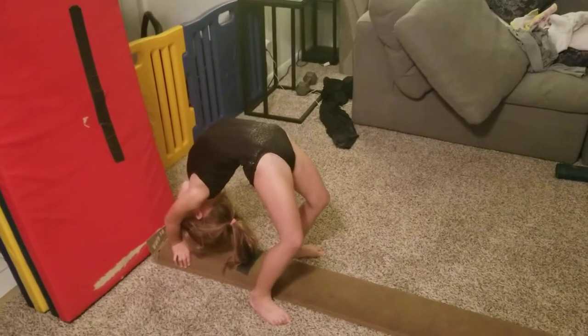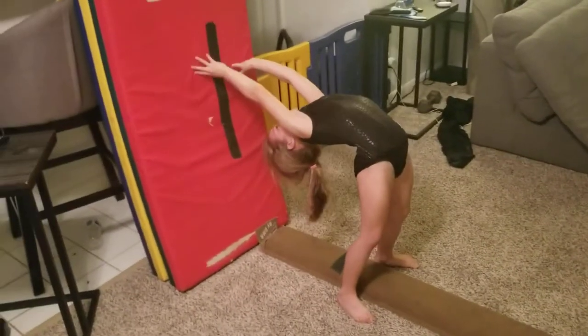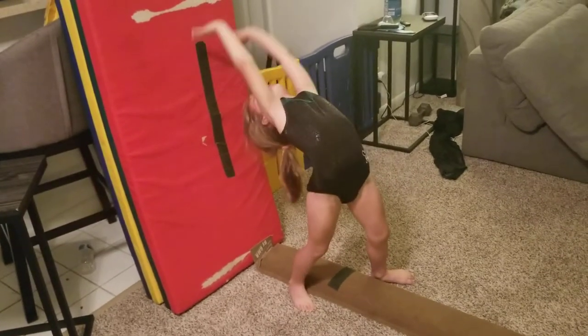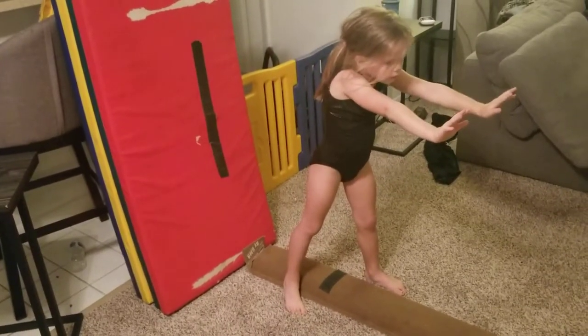Now what do you do? Walk your hands back up. Good. Take the step back. Take the step back. Good. And then push off that leg and stand back up. Very nice. Good.